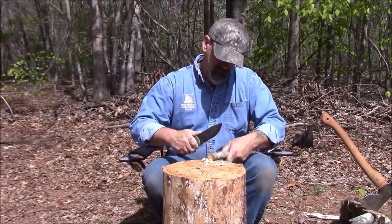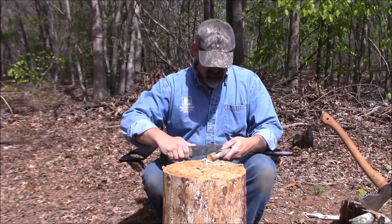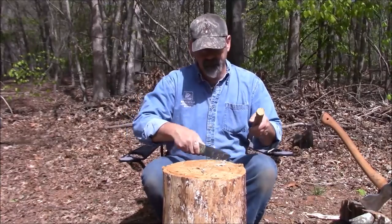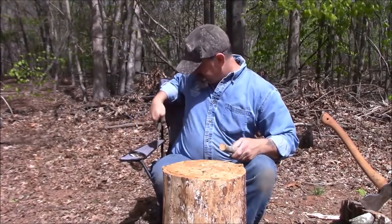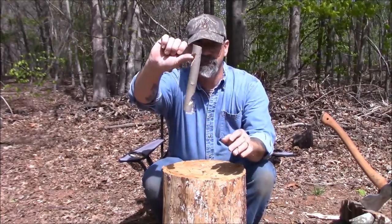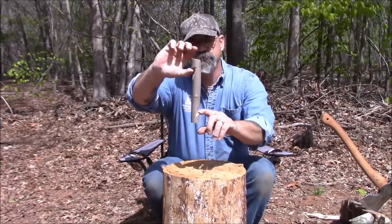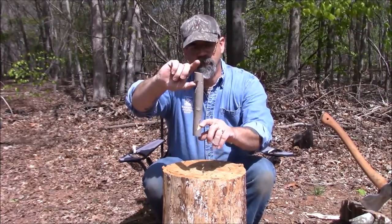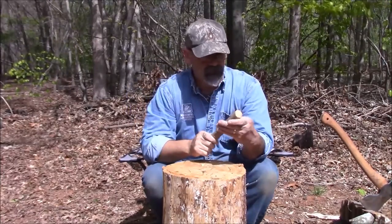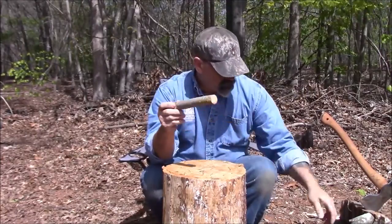Now I've got a hook on both ends — see that hook there and hook there. Your cordage goes up from one end, hanging your pot on the other end, and there you go — you've got a pot hanger. Doesn't take very long, not much effort. I'll show you another version of this.